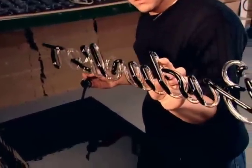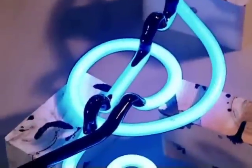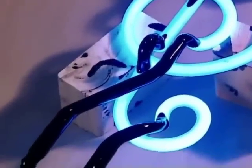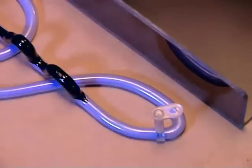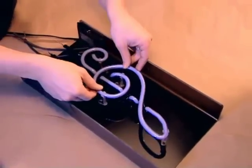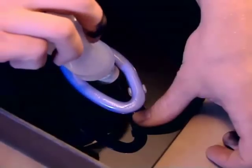Next, they'll light up the sign at high voltage for half an hour. This will dry the paint and, more importantly, transform the liquid mercury into vapor that spreads throughout the sign. Using transparent clips, they mount the sign onto a black plexiglass background to make it stand out even more.